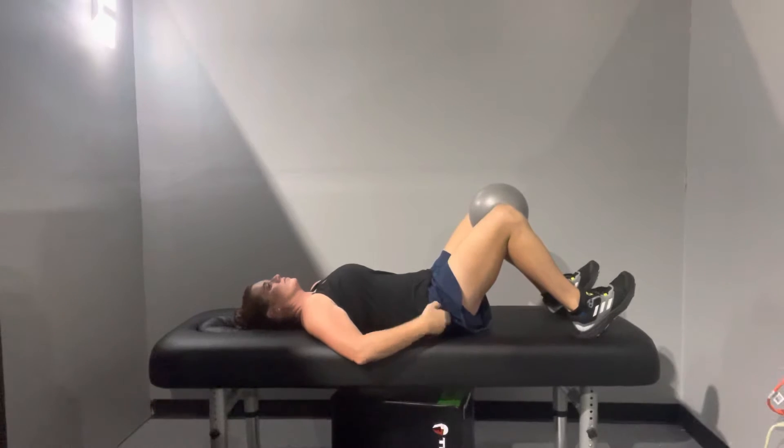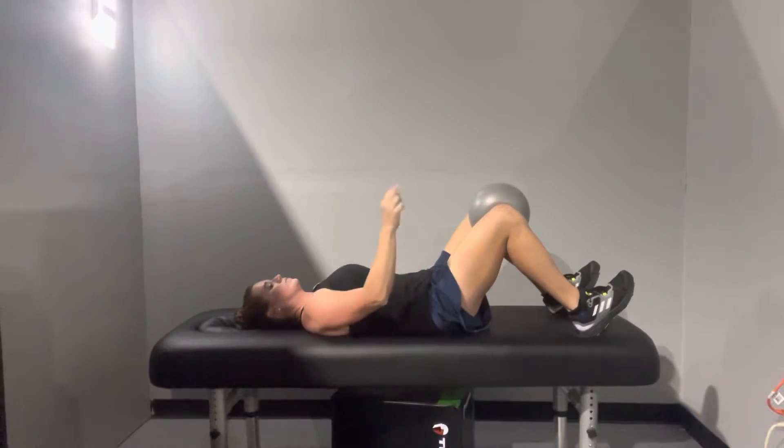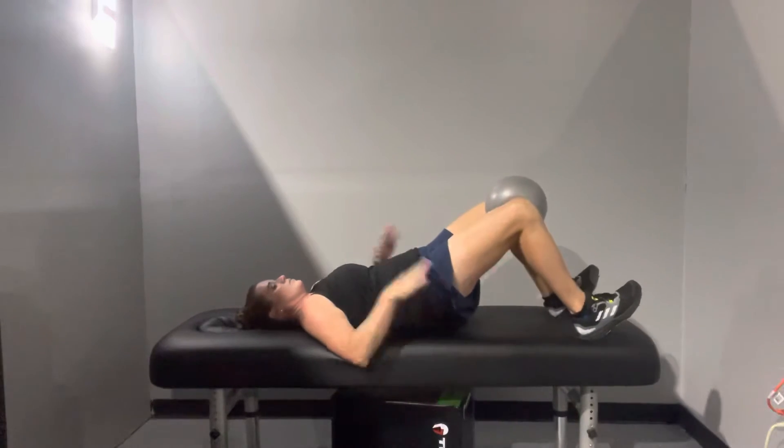The first thing again is squeeze the glutes. The second thing is to compress the ball. The third thing is to push down through the heels — you should feel your glutes contract more.